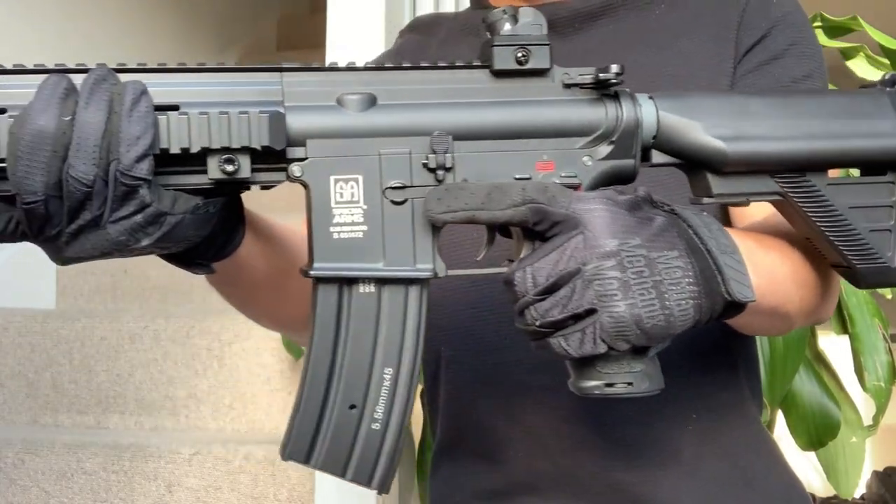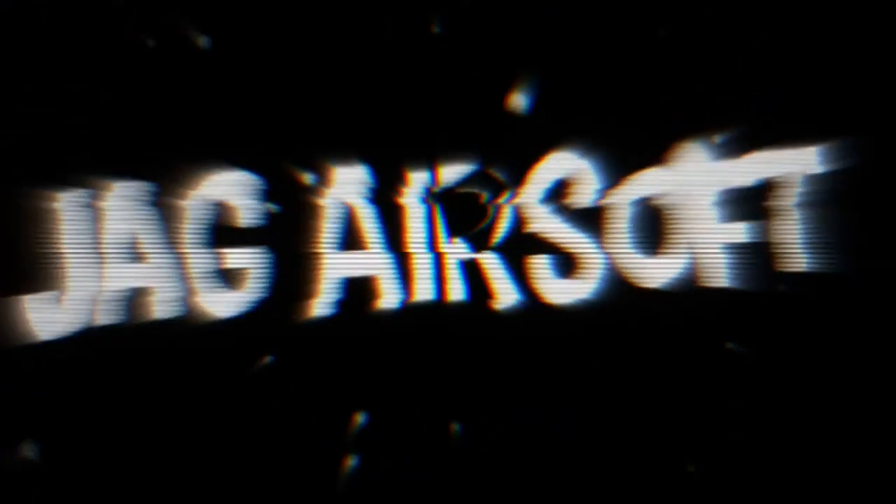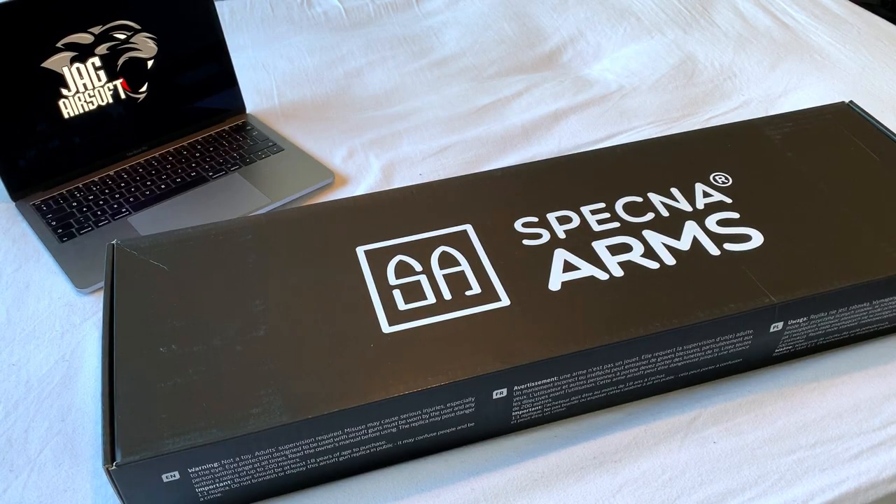Today we're going to be unboxing the Specna Arms SA-H02. I hope you're all doing well and today we've got an unboxing and review slash first impressions for the Specna Arms SA-H02.